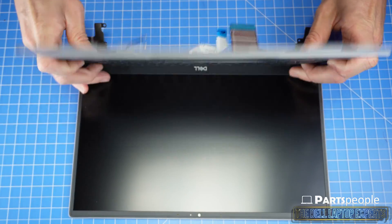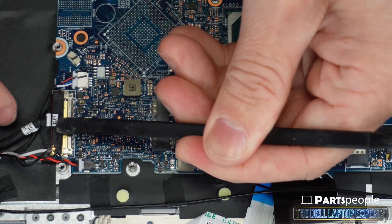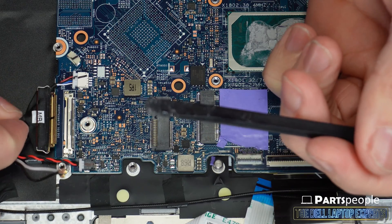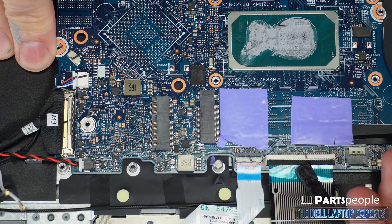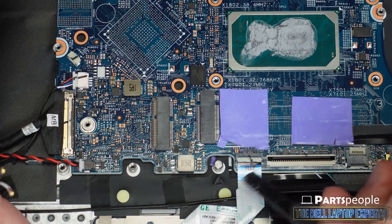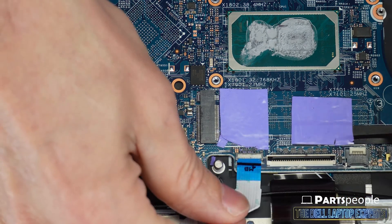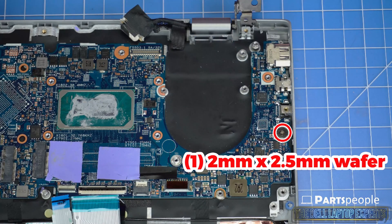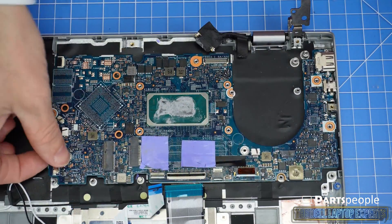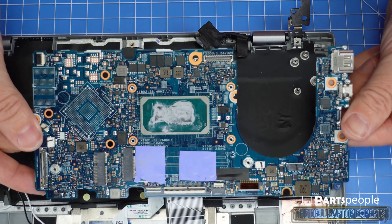Disconnect and remove the DC jack. Now you can remove the display assembly. Disconnect the motherboard cables, using a plastic scribe to unclip the ones shown in the video. Now unscrew and remove the motherboard. The remaining piece is the palm rest touchpad keyboard assembly.